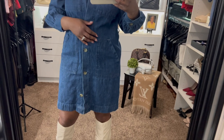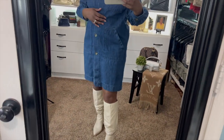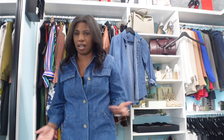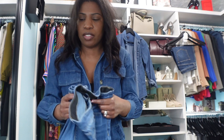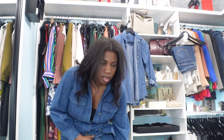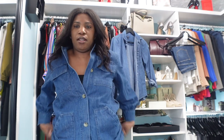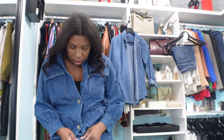For shoes we're going to put on these cowboy boots that I picked up from the Nordstrom sale. But if you wanted to wear this as a cover-up rather than a dress, you could definitely do that — just grab a pair of jeans. I picked up a pair of high-waisted skinny jeans from New York and Company, popped those on, and we're just going to undo the buttons on the dress.